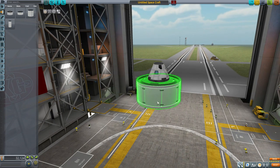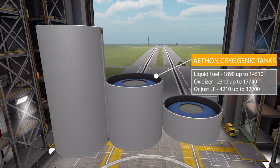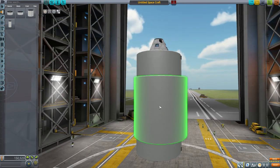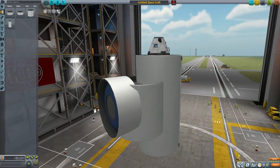The next three parts all have identical names: the Aethon Cryogenic Tanks, coming in small, medium, and large sizes. All of them hold either liquid fuel and oxidizer, or just liquid fuel. The smallest holds 1,890 liquid fuel and 2,310 oxidizer, or 4,210 liquid fuel only. The largest holds 14,510 liquid fuel and 17,740 oxidizer, or 32,200 liquid fuel only. They can all be attached radially or inline via attachment nodes — just good, gigantic tanks.